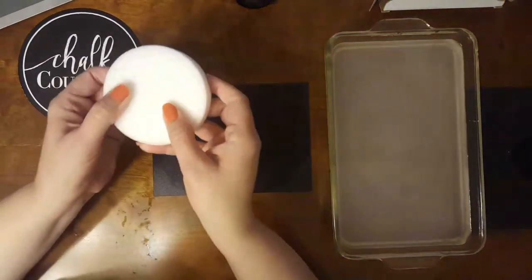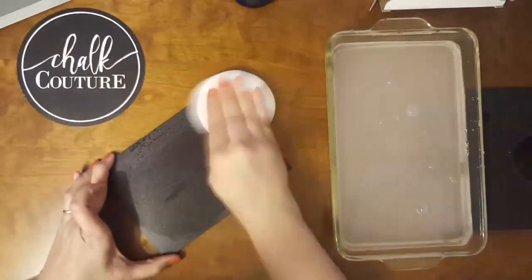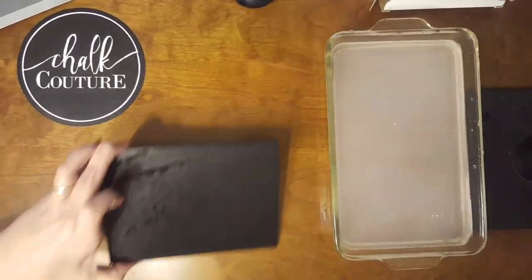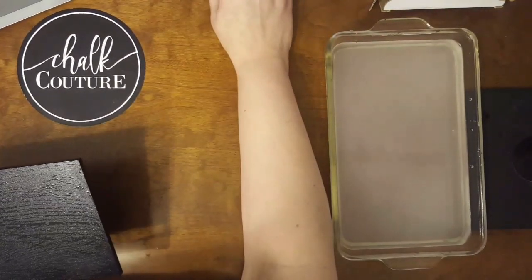To take it one step further, I'm going to take a board eraser, get some water on it, and give a light scrub to my chalkboard. Once it is dry, you're ready to use it again. That's all there is to it. Thanks for watching!